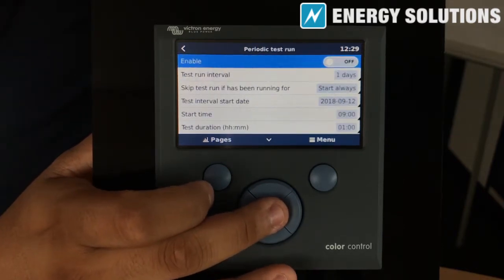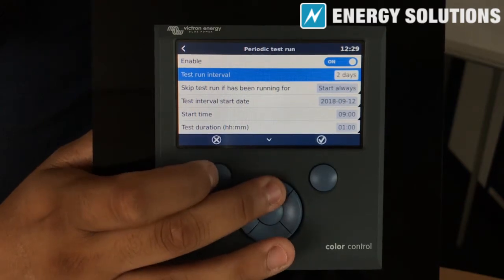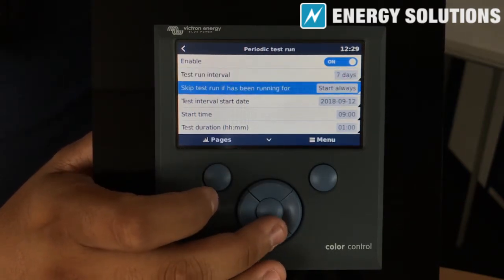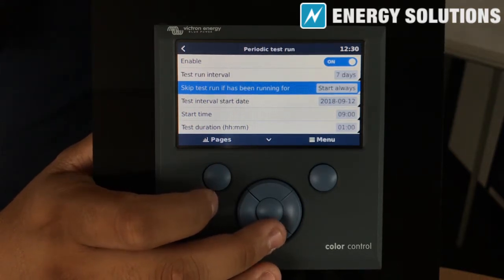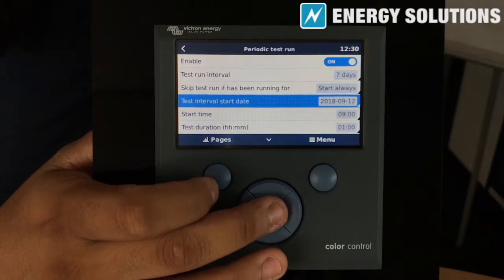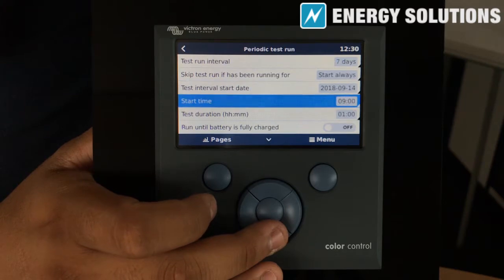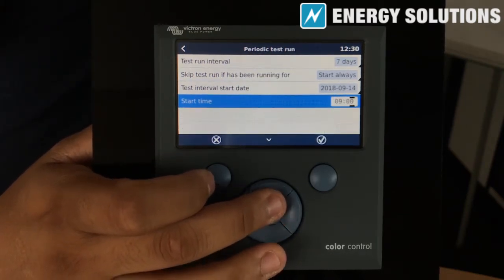Turn this setting on. Set the interval for 7 days. Ensure that the 'Skip test run if has been running for' setting is set to Start Always. Set the interval start date to today's date.